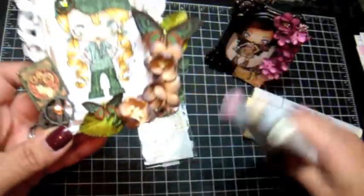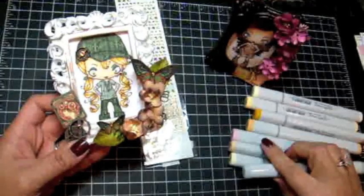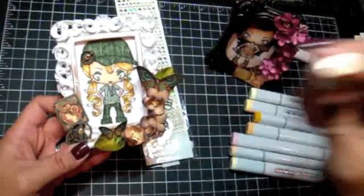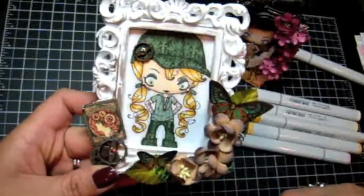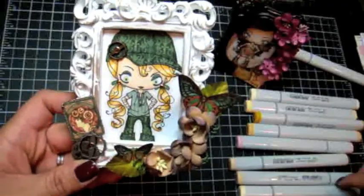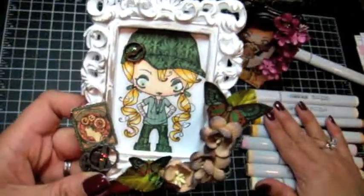For her skin I used a different combination of colors too. I used E50, E51, and E21. E21 is what I used to create the darker shade around the hairline to create the shadow, then E51 to blend it in, E50 throughout the face, and R20 for the blush.